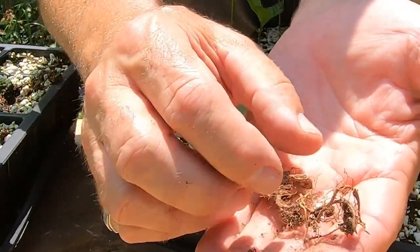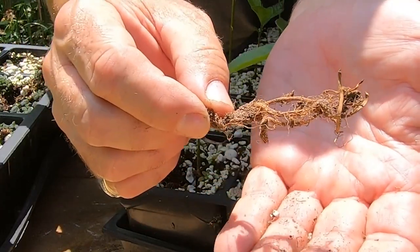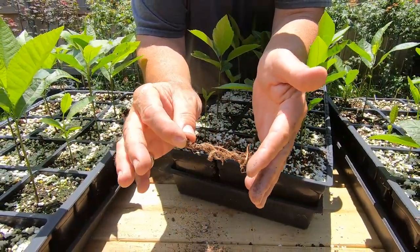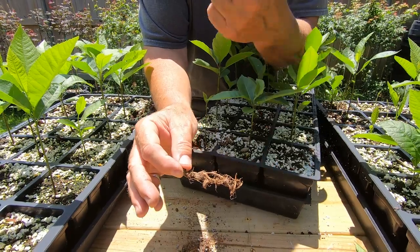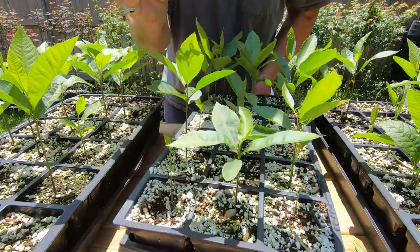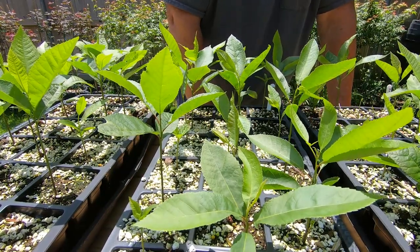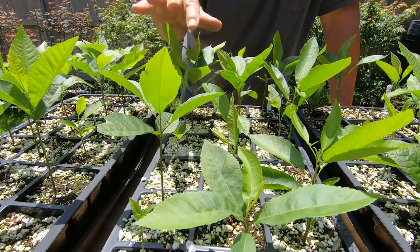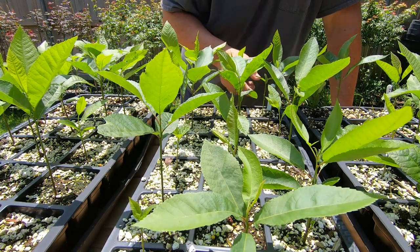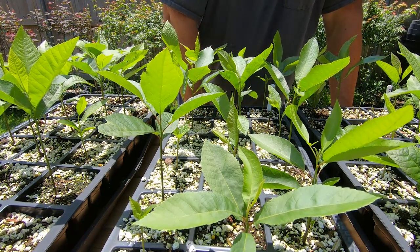These roots looked a lot better yesterday when they were pulled up — I should have taken a picture, and I think I have one on my phone so I'll insert that. It's not huge and not enough to fill the pot yet, but probably in another two to three weeks these root systems will fill these pots out. I'm guessing maybe another month to two months — sometime during the summer — I'll transplant these up into one-gallon pots and hopefully have two-foot tall trees by the end of the summer, though that may be optimistic.